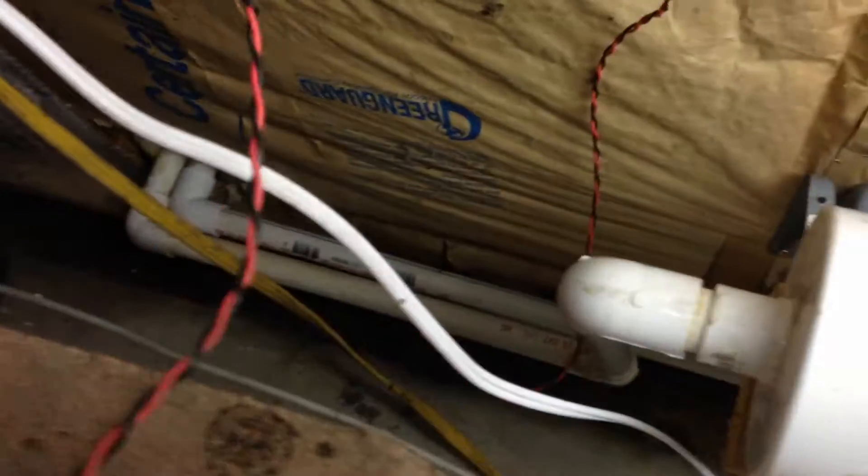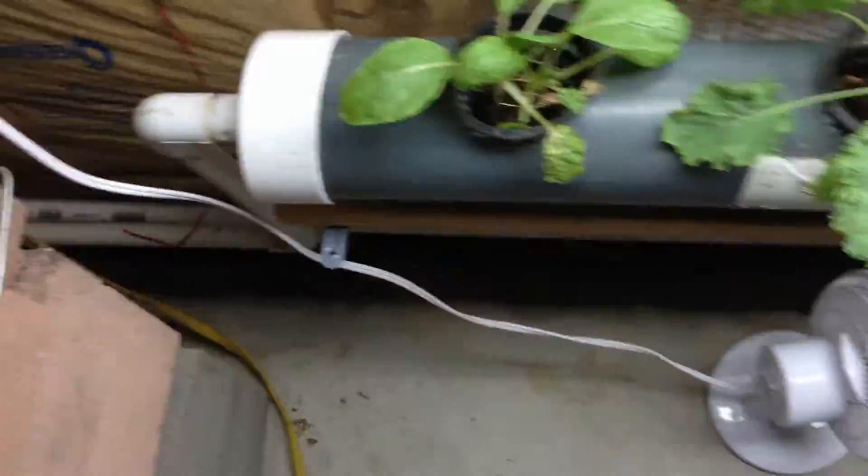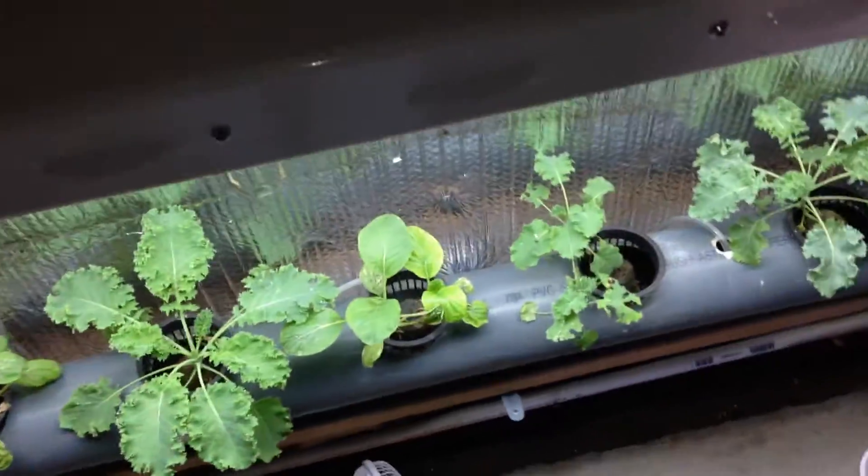As you can see down here, my water lines come through the wall and go up and feed my overhead reservoir, and I also drain back out through the wall.